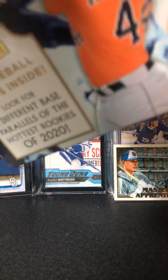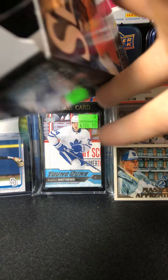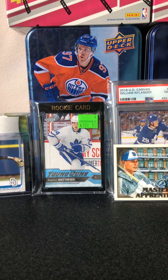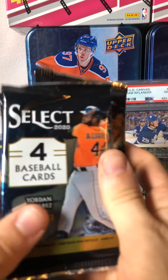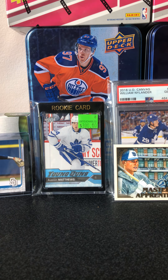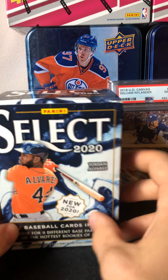So I got the blaster box open here. Let me get the pack out. This is how it looks on the inside when you open it up — there's your three packs. So four cards per pack. You got Jordan Alvarez on the front.